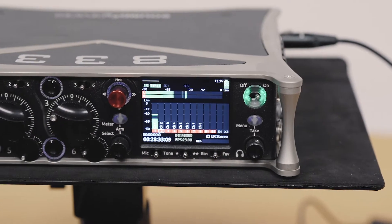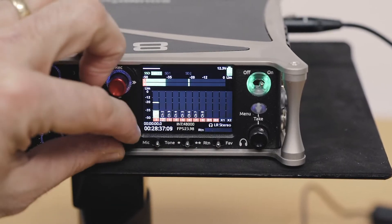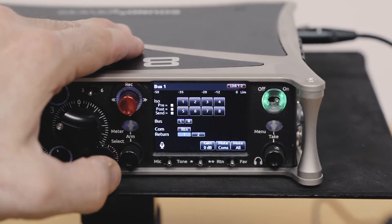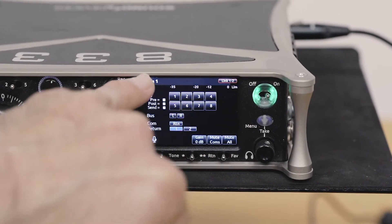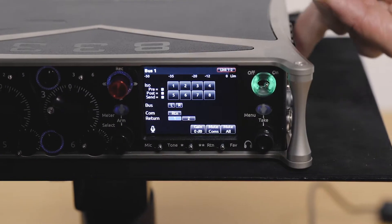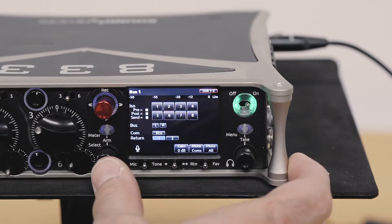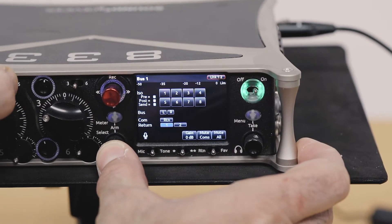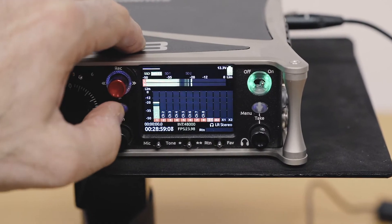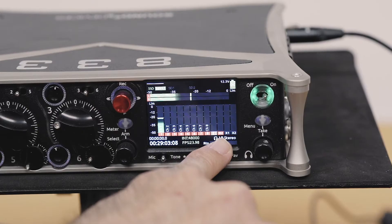How can I get 10 ISOs? Let's go to the bus 1 and bus 2 screen. I'm just going to scroll down here and press to select my bus. I've got return 1 routed to my bus 1. Return 1 comes in on the 3.5mm unbalanced connector on the side. And on bus 2, I've got return 2. So now those are my other two ISOs.